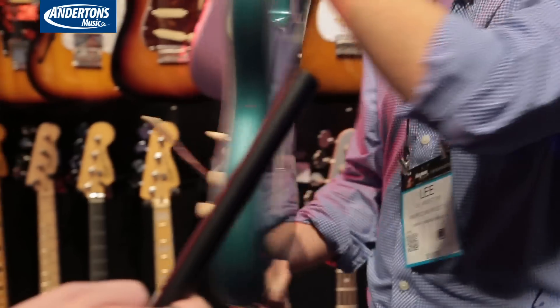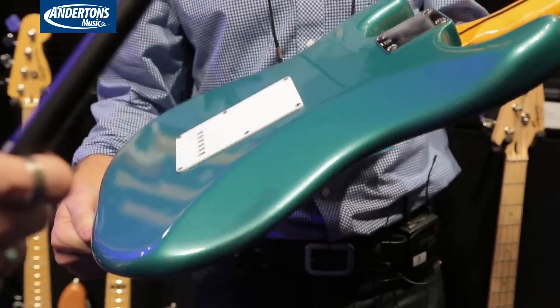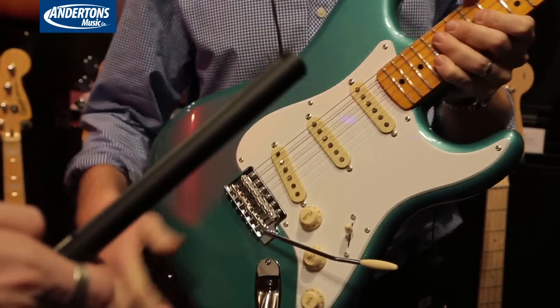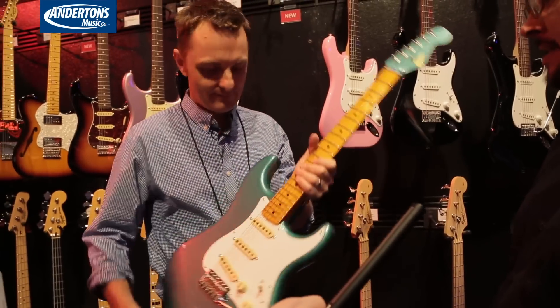Robin Hood would be deeply proud of how close you have captured the color of Sherwood, I'm sure. That's a cool guitar, isn't it? It's a really cool color. I like the matching headstock as well. Yeah, it's a really nice appointment.